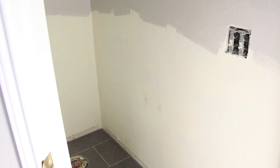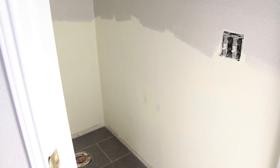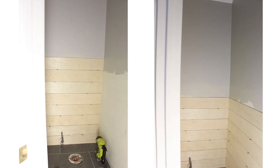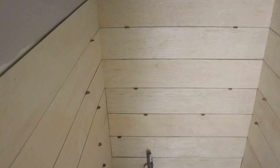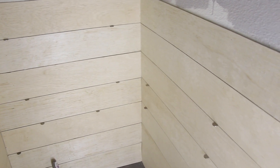Unfortunately, the water closet is teeny tiny, so we weren't able to record while we were mounting the boards. We're just doing some walkthroughs here in a minute. As you can see, we used nickels to space the boards. I used my 18-volt Ryobi brad gun to mount all the boards to the wall with 1-3/8 inch brads.